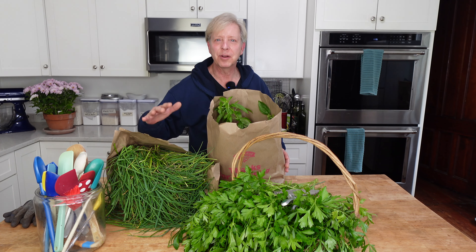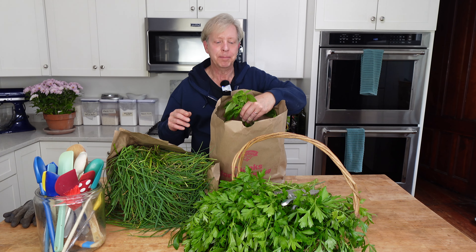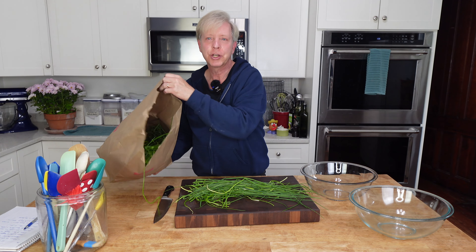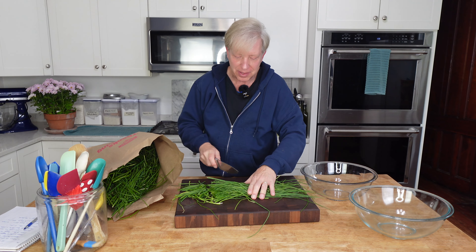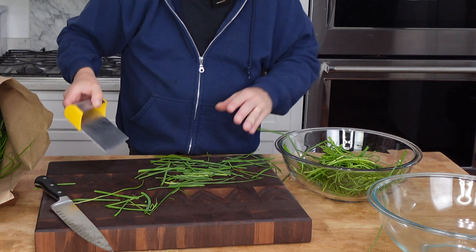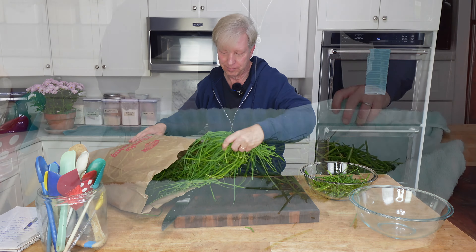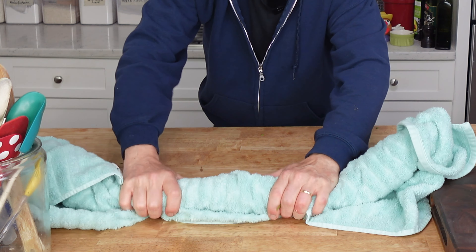I am going to get all of these herbs cleaned up and then I am going to get myself cleaned up before we start processing the herbs. By the way, this basil smells amazing. Here is the mountain of chives that we harvested. So now I am going to cut them into manageable sized pieces and then I am going to wash them really well. After washing the chives in cold water, I roll them up in a bath towel to dry them.